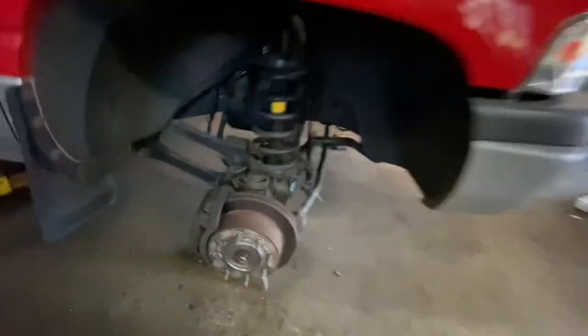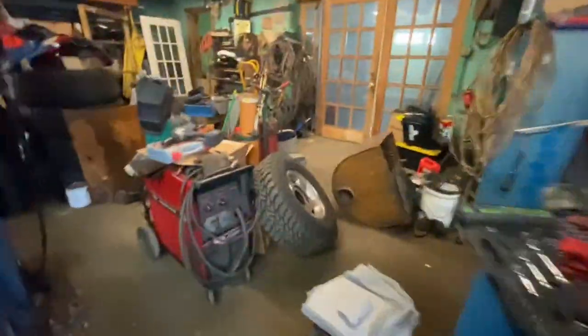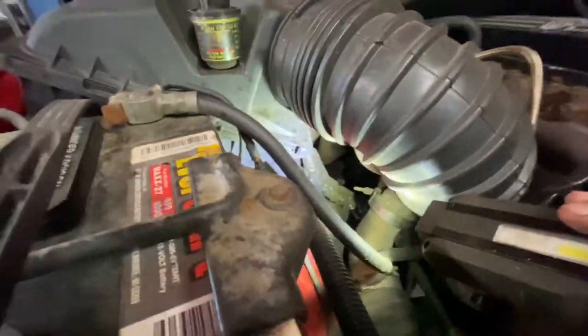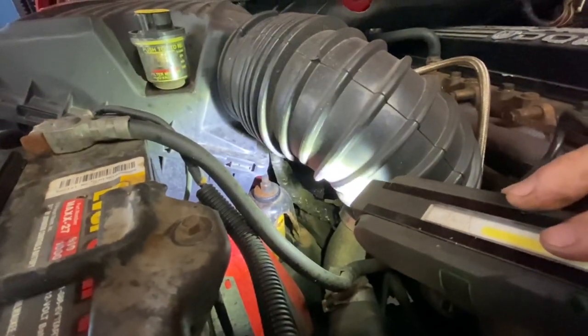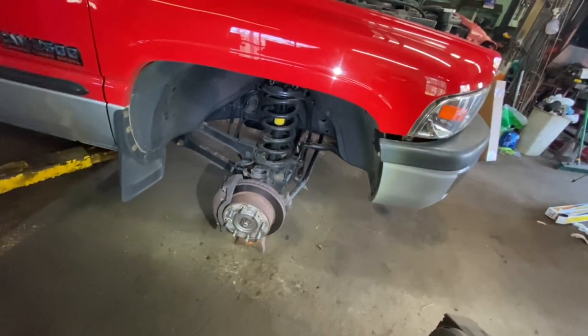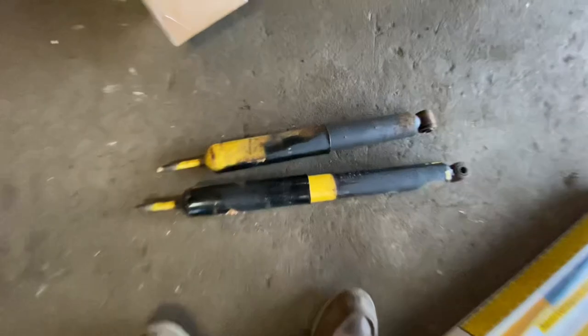Now I need to figure out the shock tower. Let me get a flashlight. The shock tower is right down in there — that stud is the top of your shock. I needed to pull the air box out since this is a 24-valve 2001 — pull the air tube off to the turbo. Then we can get spring compressors on these coil springs, get them out, and start thinking about throwing the new shocks in.